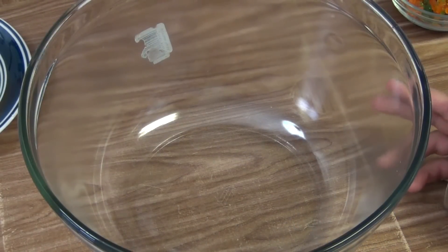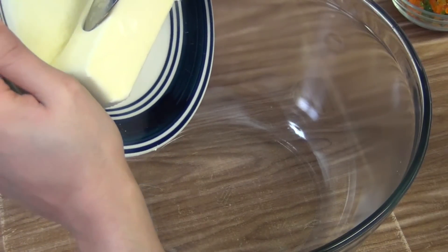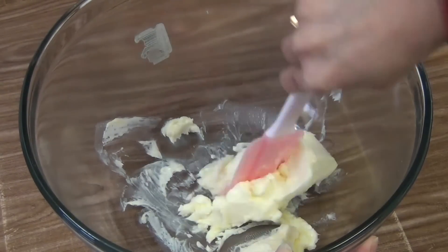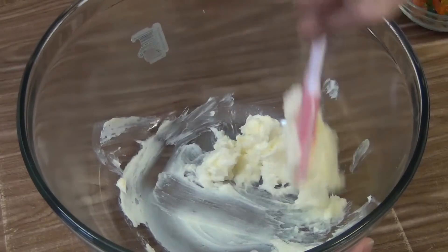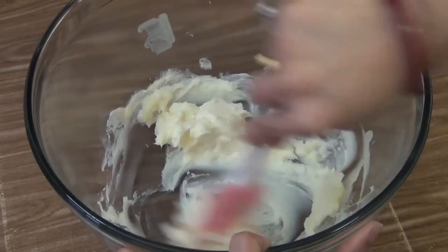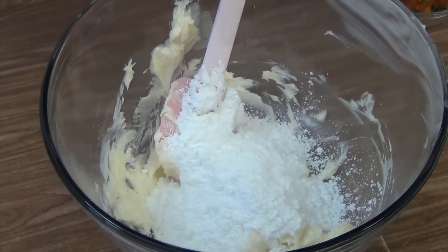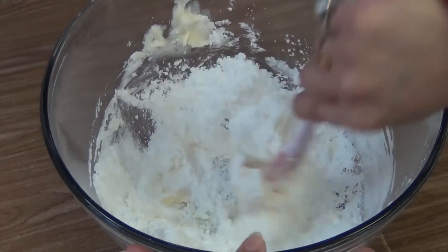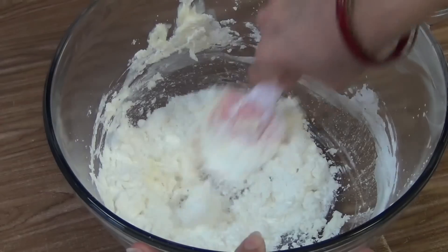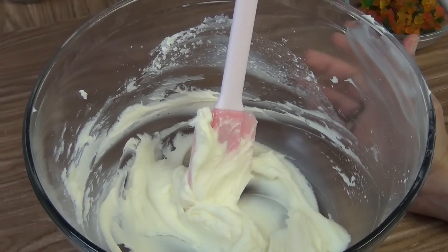Now I will prepare the dough. For this, take a big bowl. Put the butter stick and mash the butter properly. As you can see the butter is very soft. Now mash it. Pour the powdered sugar and mix it properly to prepare a creamy mixture.